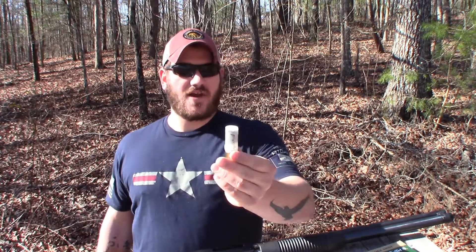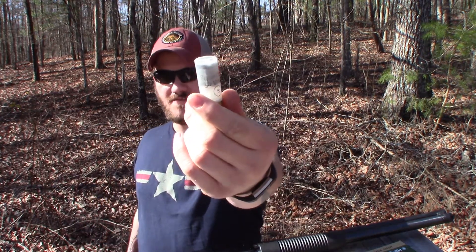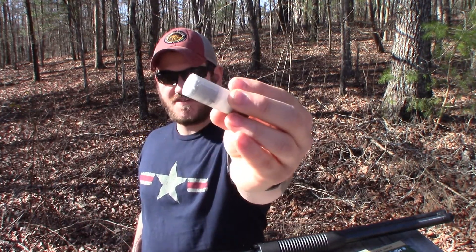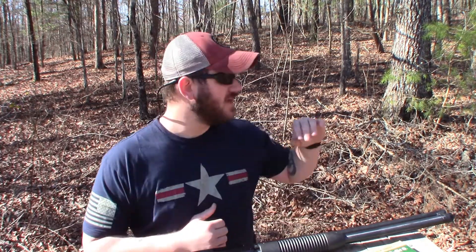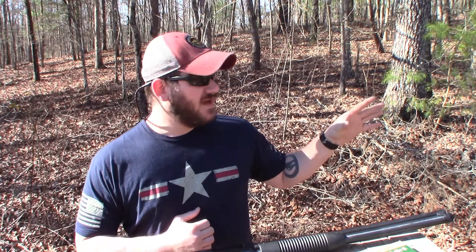I also have some number 8 shot target load, and I was able to find some with clear cases so you can see all the tiny little pellets in there. That's number 8 shot, normally referred to as birdshot, used for shooting clays or dove hunting, things like that. Very tiny pellets, but there's a lot of them. I do have a camera set up downrange at that target so you'll be able to see exactly what's happening.